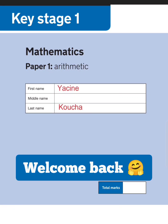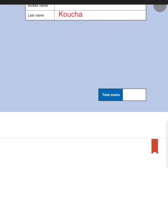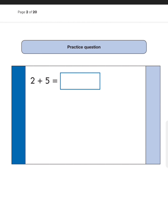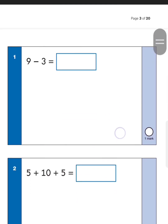Welcome back to another video. In this one we're going to do a complete walkthrough of the first paper of the Key Stage 1 arithmetic — the one you can see on screen right here. All I recommend is that you get your paper out and we're going to answer all 25 questions together. Now before we start there's always a practice question: what is two plus five? You start at five and add two more, so the answer is seven. That's how we do it — let's begin with number one.